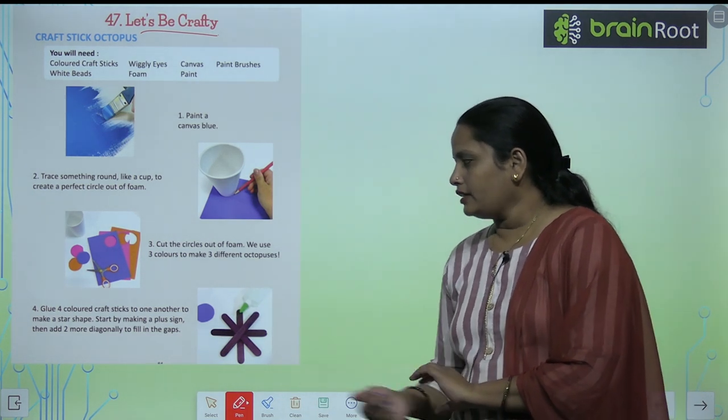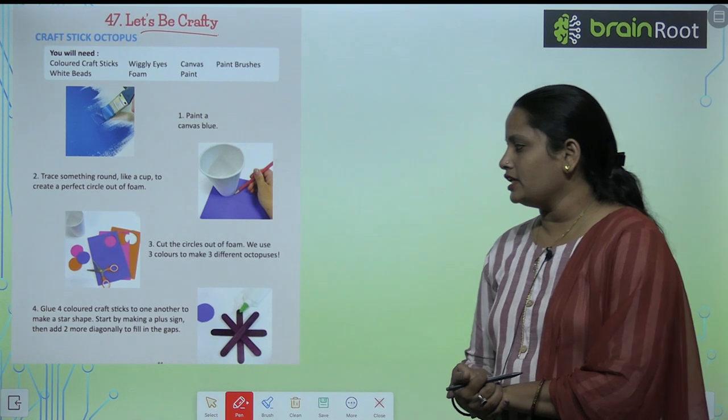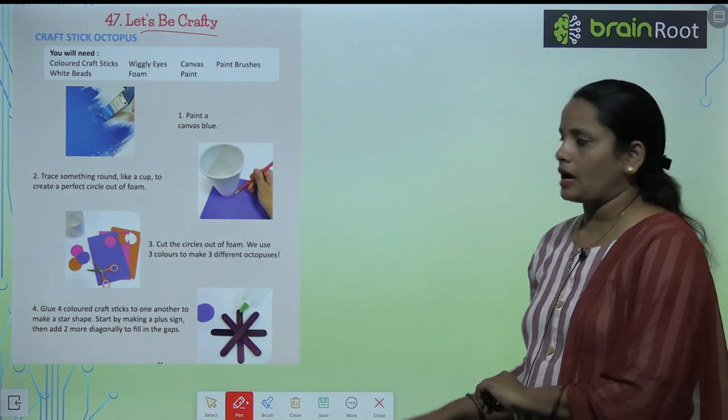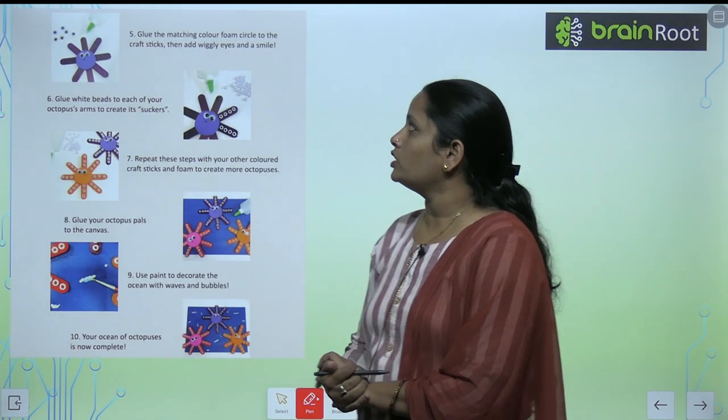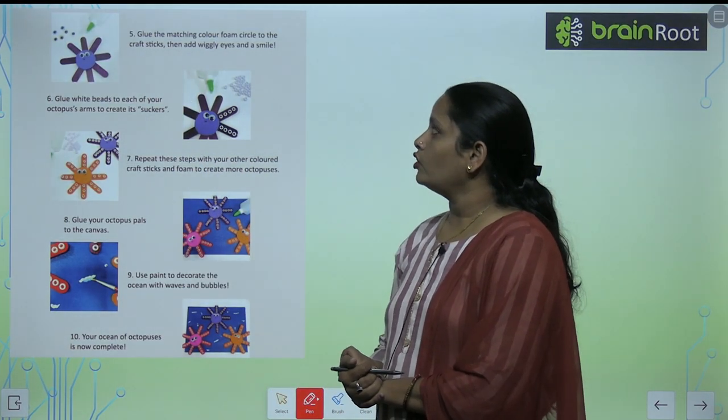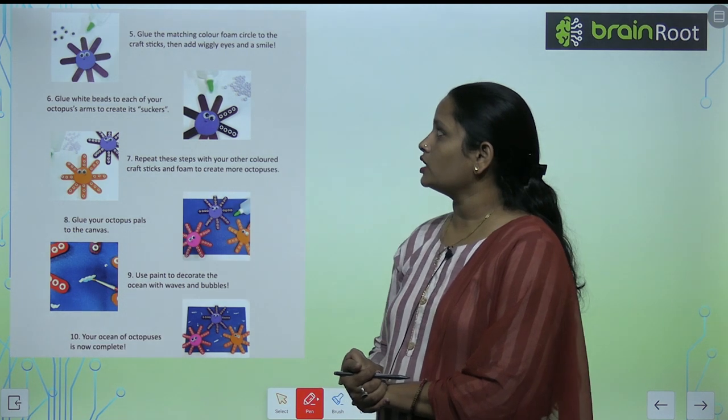Add two more craft sticks diagonally to fill the gaps in the star shape.